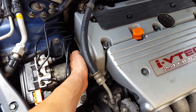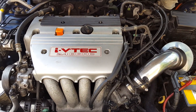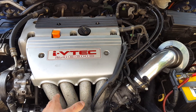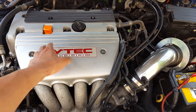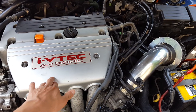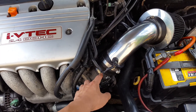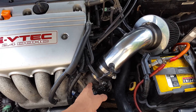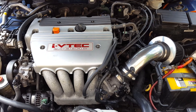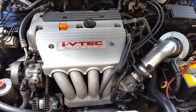The VTC solenoid goes into the head, and the wire harness over here was the problem of the whole setup. Now I have a true K24A4 block with most Accord parts, but the head is TSX, the headers are TSX aftermarket, the injectors are TSX, and I have the TSX throttle body — though it's electronically controlled, so a cable throttle won't function.